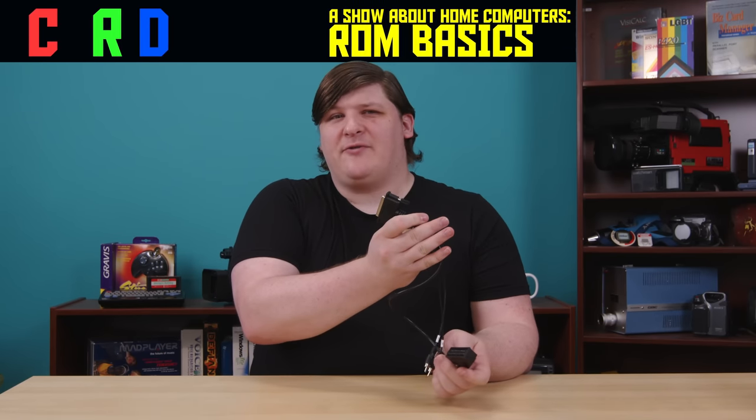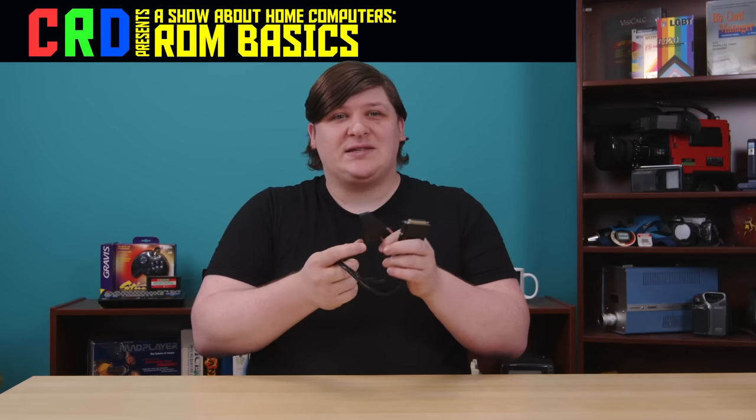I recently received a cable from the internet — that's where you get cables — and it's a pretty strange one. It adapts from DB25 to SCART, and while a lot of people watching will be familiar with one or both of these separately, this specific combination will probably make little sense to most of you.